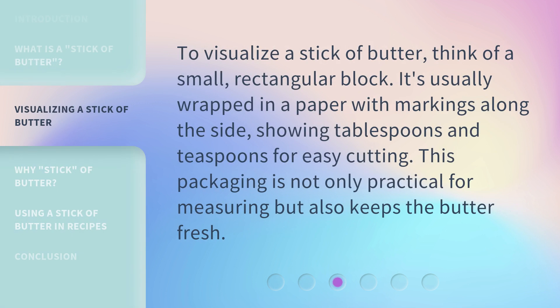To visualize a stick of butter, think of a small, rectangular block. It's usually wrapped in paper with markings along the side, showing tablespoons and teaspoons for easy cutting. This packaging is not only practical for measuring but also keeps the butter fresh.